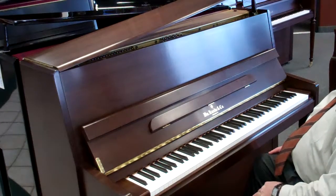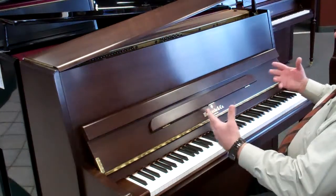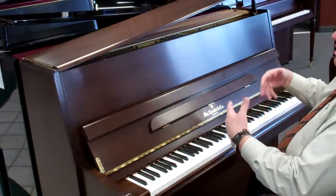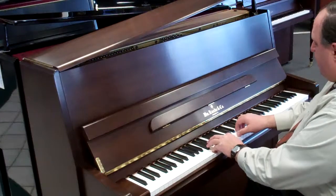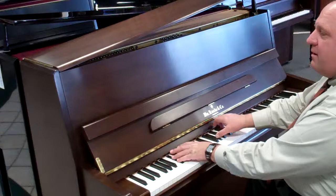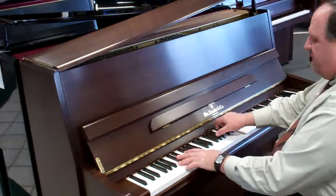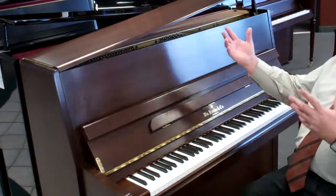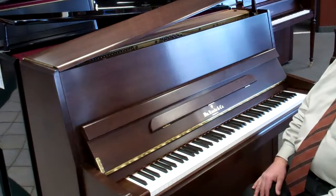It also has a nice feature on the middle pedal — it's called a practice pedal. You can push the pedal down and lock it over to the left, and instead of the big full sound, you get something softer so somebody could play at night and practice when kids are sleeping without waking everybody up. You can play at about a third of the volume.